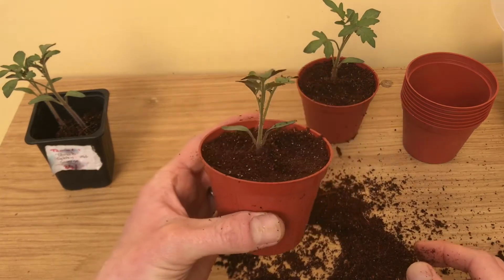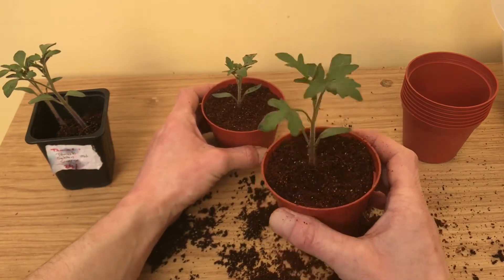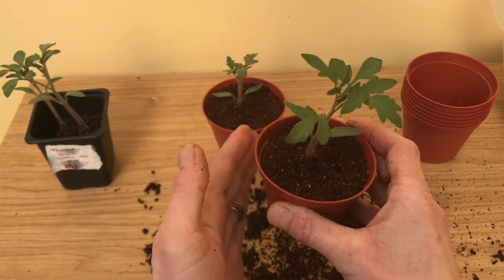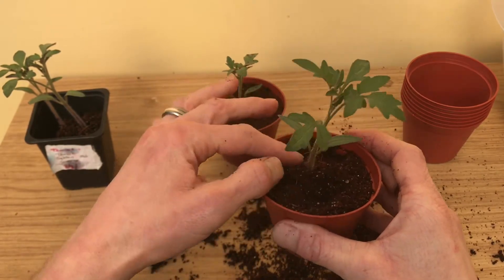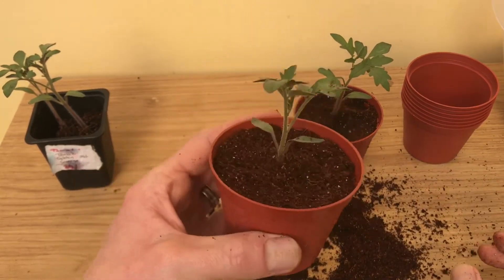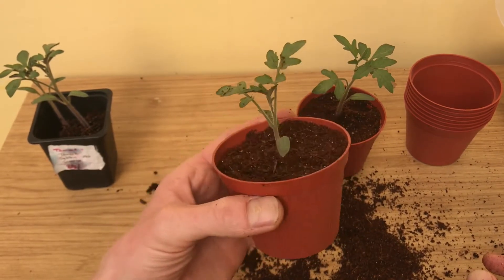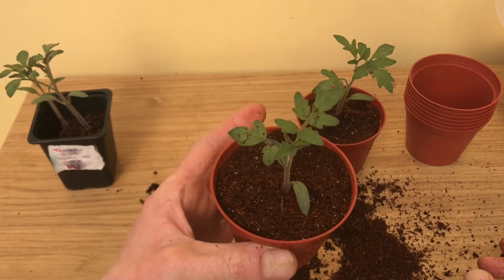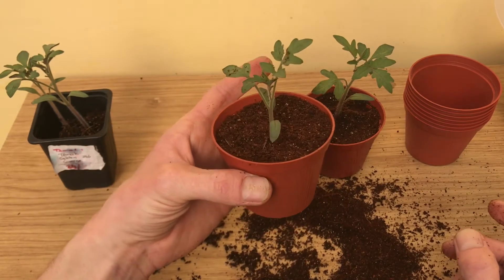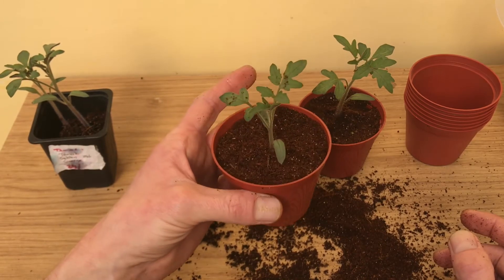We managed to plant that one up to the leaves; this one's not quite but it'll still be fine. That's all there is to it. These will be alright in these pots for another two or three weeks, maybe a bit more, and then we'll go up another pot size — roughly double — and then hopefully by then they'll be ready to go outside.